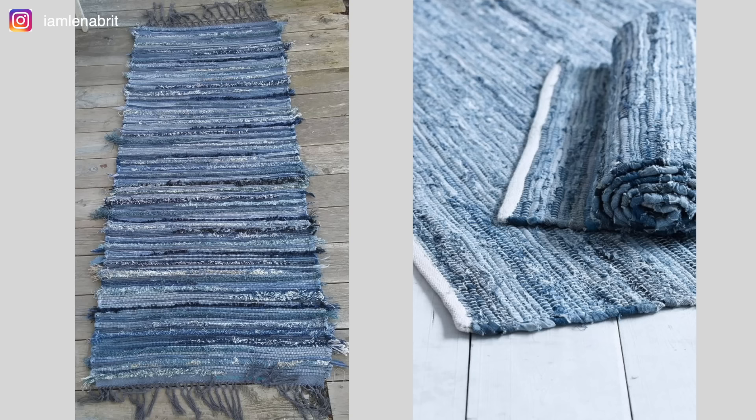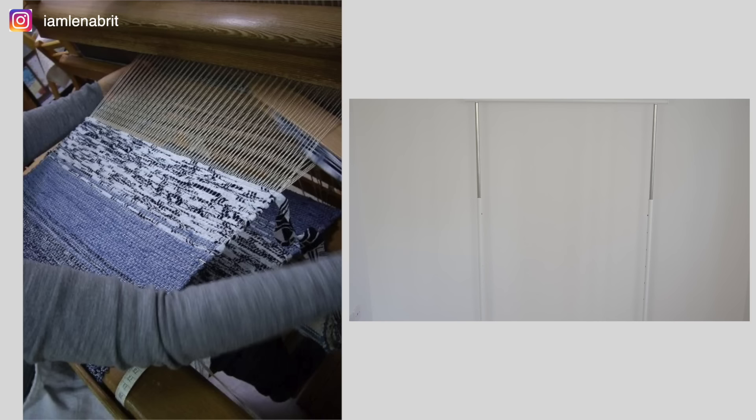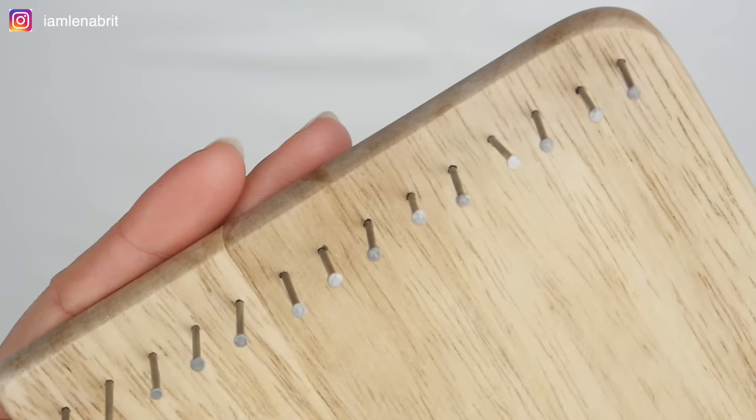The best option for weaving is to use a special weaving machine. But my option is to use a frame from IKEA. I will show you the weaving process on a small example.